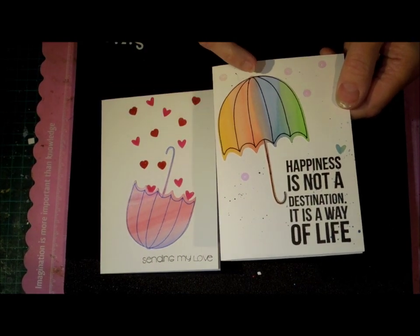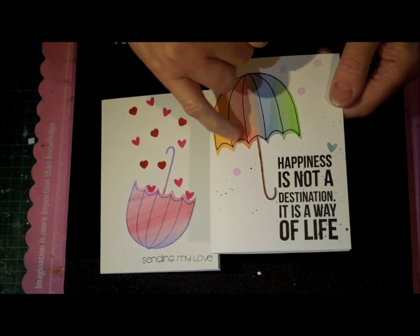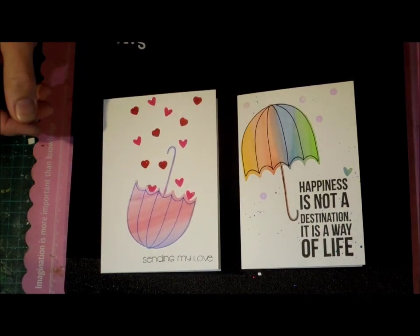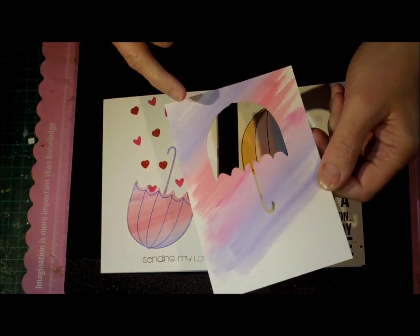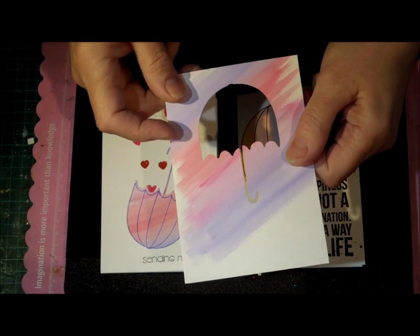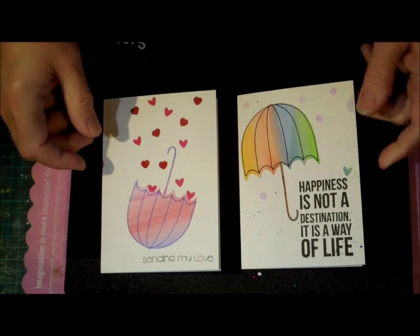The ScanNCut file will draw the outline for you and then cut out the shape, and that's all there is to it. What I did was just do a watercolor pattern on my piece of paper and then put that into my ScanNCut. Make sure it's dry first — that's how I got this effect.